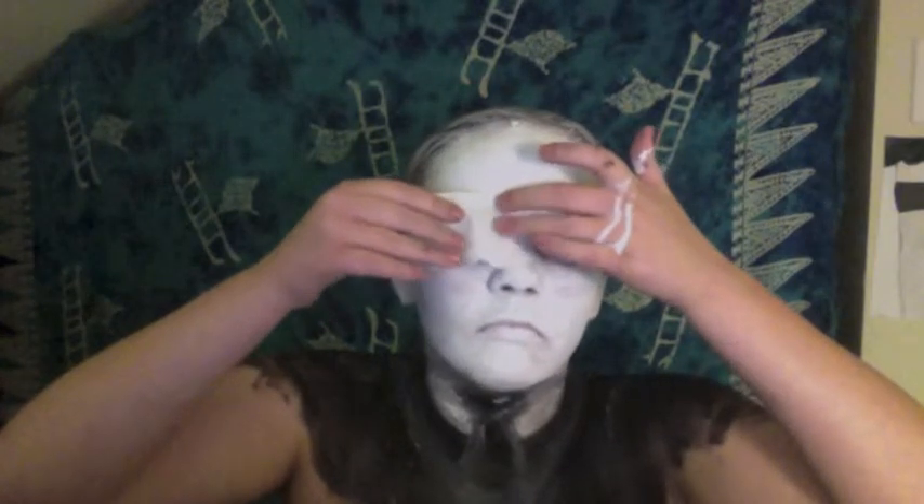Next I'm going in with Elmer's glue over my eyebrow so that the hairs don't get stuck in the liquid latex and they don't get ripped out. I didn't have a glue stick but you could use that as well. Next I'm going in with liquid latex in a bowl and dipping a square piece of napkin in that and setting it down on my face. I actually put dots with a q-tip around the edge of the paper and stuck it down. Then go over the edge again with latex so that it blends into your skin seamlessly.